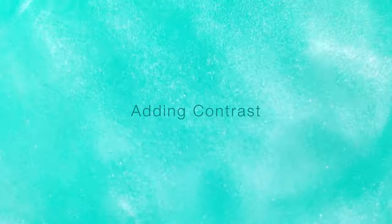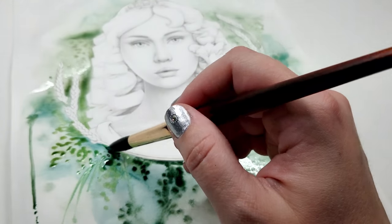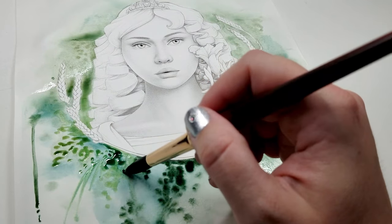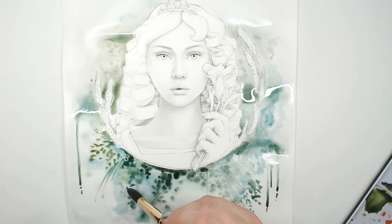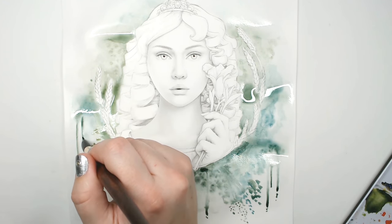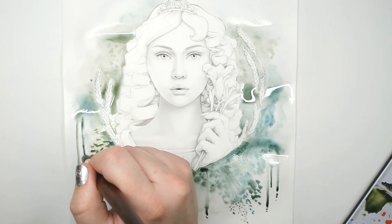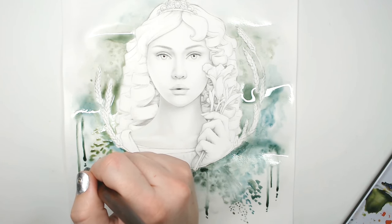Adding contrast is really great for drawing the eye to specific areas. In the spots where I'm really liking the way things look, I'm adding darker color, which directs the eye to exactly the places where we want it to go. I'm adding more drips — it's so much fun to just play around with the colors and see what happens on the page.